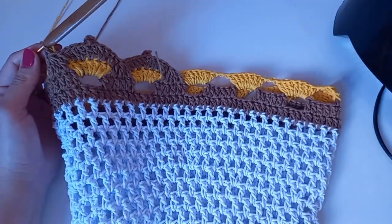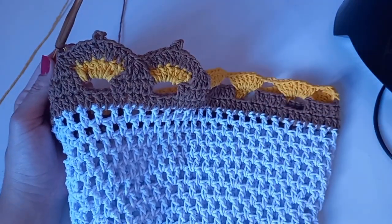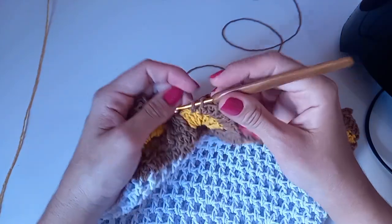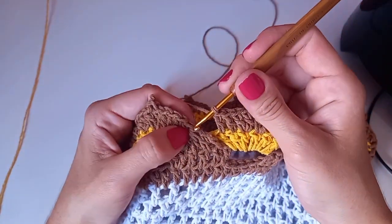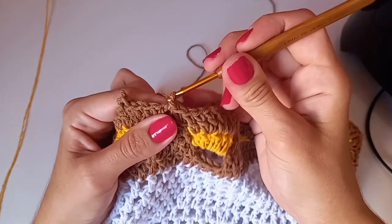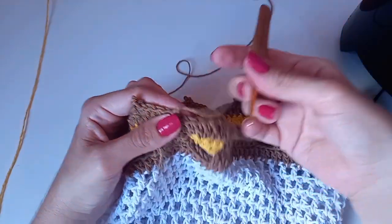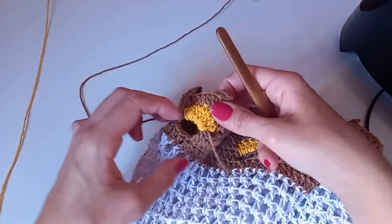Qualquer dúvida, volta um pouquinho o vídeo onde expliquei esses dois aqui. Fiz toda a volta o meu bico. Fazendo os últimos pontos altos, finalizo com um baixíssimo aqui no pezinho. Entrando pra fazer o ponto alto, faço um baixíssimo, uma correntinha, corto, deixo um pedaço pra arrematar depois. Vou vir agora pro lado da alça do liquidificador.